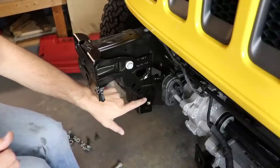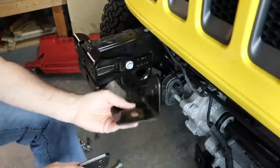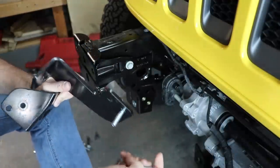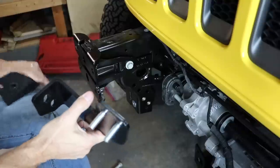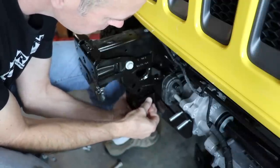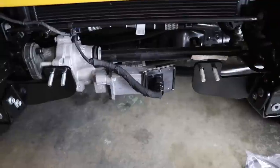I got the nutserts installed and used a little blue Loctite to give them extra strength — they fit in there really well. Now I'm going to install the carriage bolts now because once we get in there it's going to be tough to get these behind there with the sway bar disconnect. The original bracket goes back in, and the new bracket from the Warn winch plate kit screws right into those nutserts. We're going to leave everything loose for now until we get everything mocked up and squared away before we tighten anything down.